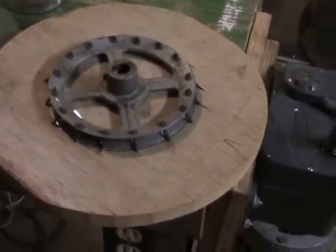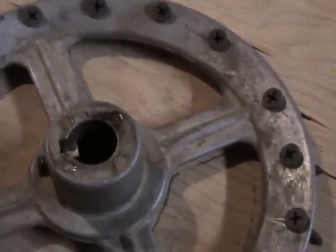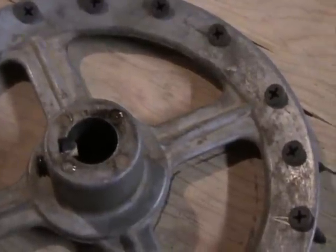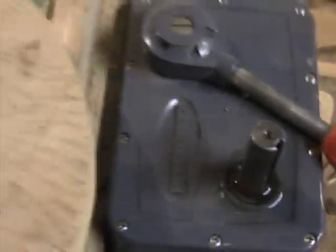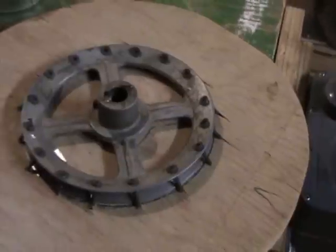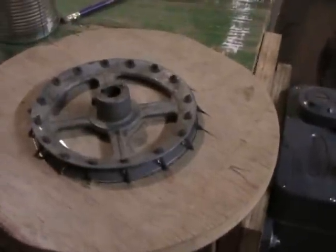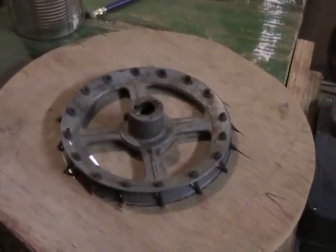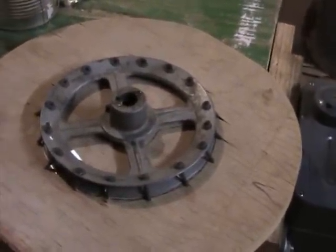To make the wheel head for this potter's wheel, I found a pulley with a 5/8 inch keyed bore, which corresponds to the 5/8 inch keyed shaft coming out of the gearbox. I screwed that down securely to about a 3/4 inch piece of plywood that I cut out of a piece of scrap. I'm going to put a couple coats of varnish on, and then I will pin the wheel head on the top side for bats.